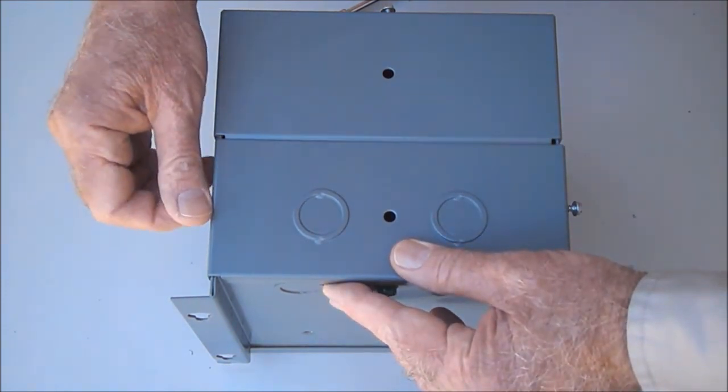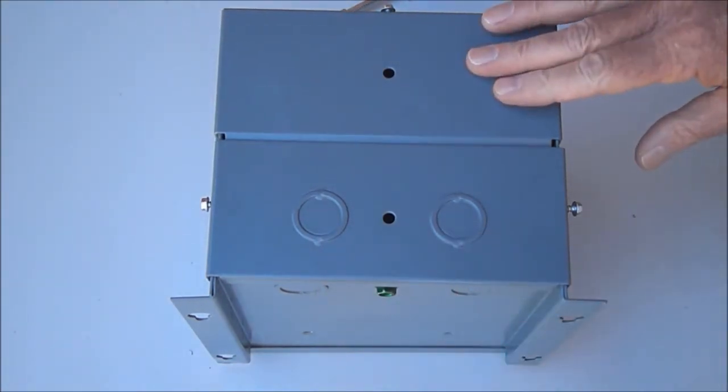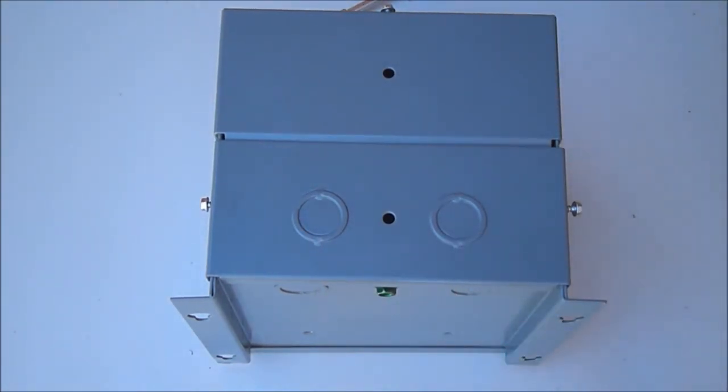This particular type of transformer comes in various sizes. This 1.5 kVA version is a relatively mid-sized transformer — they come in much larger and much smaller sizes as well, but the mounting and wiring technique is the same for all sizes.